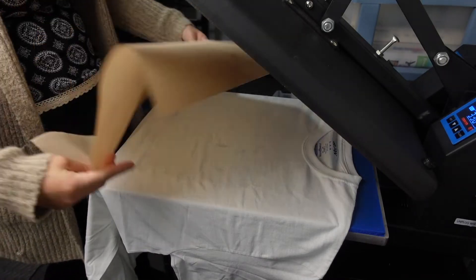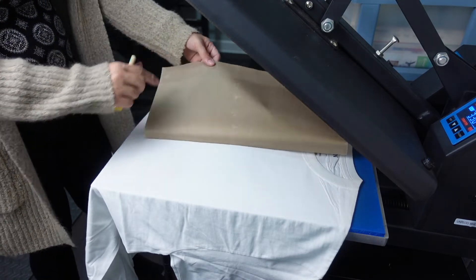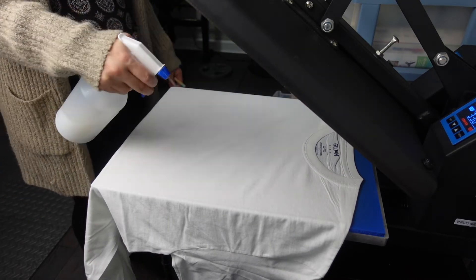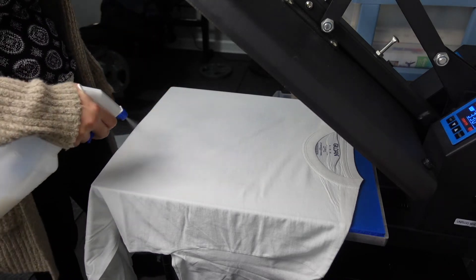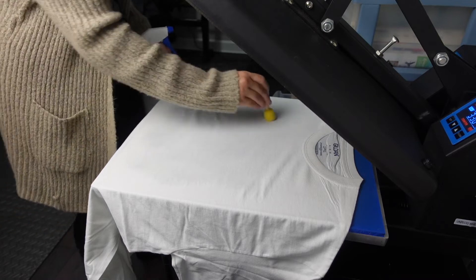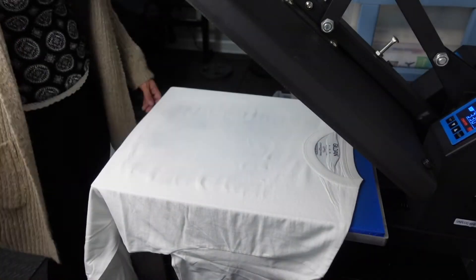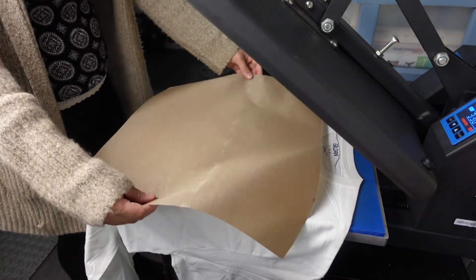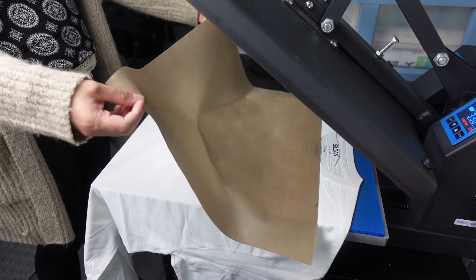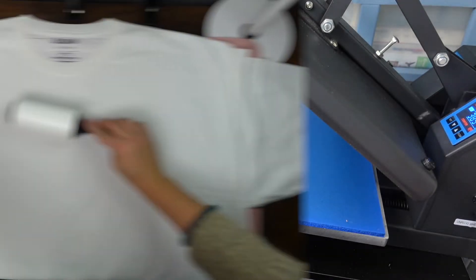I'll take a Teflon sheet, put that on top, and press. Now I'm going to lift this up, take my spray, and spray in the same areas again. You're supposed to roll it but I don't really have anything to roll it with. Then I'm going to take my Teflon sheet and press one more time. I'm going to wait for my heat press to heat back up to 385 degrees.